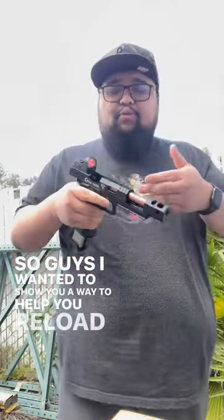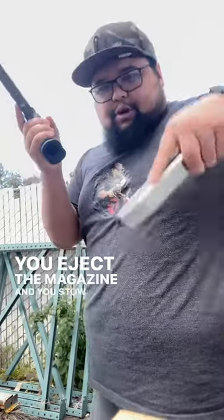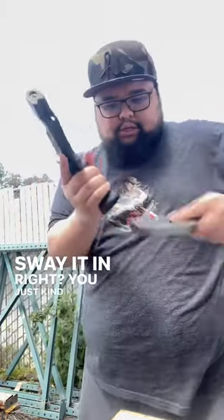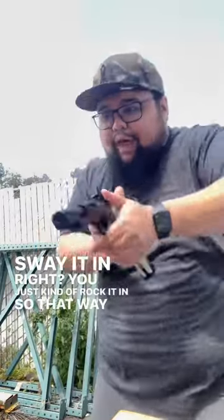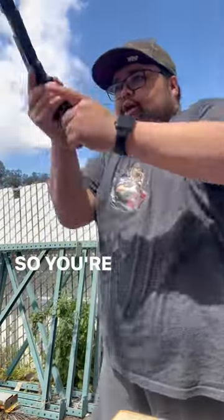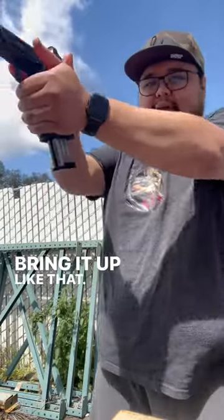I wanted to show you a way to help you reload faster with your pistol. So you're on the field, you're shooting, it goes dry, you eject the magazine and stow it away because you don't want it to hit the ground. Then you pull out your new magazine and kind of rock it in, sway it in, so that momentum can help carry you to bring it down and back up.